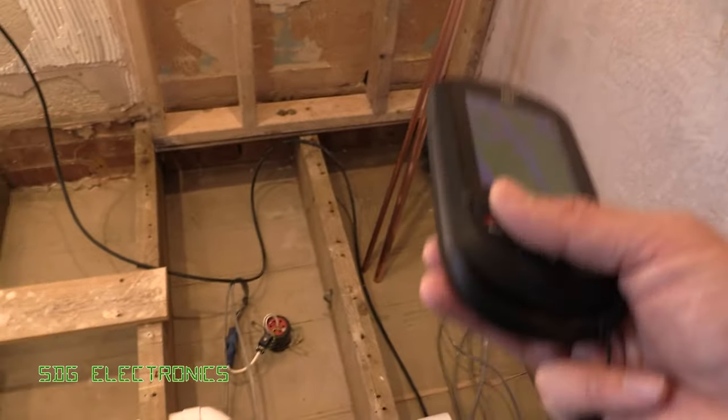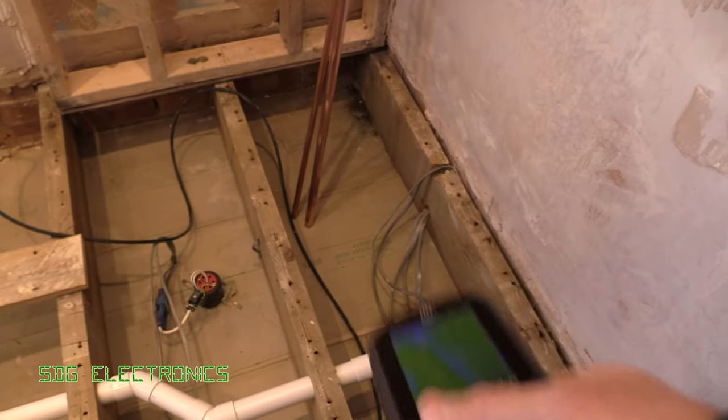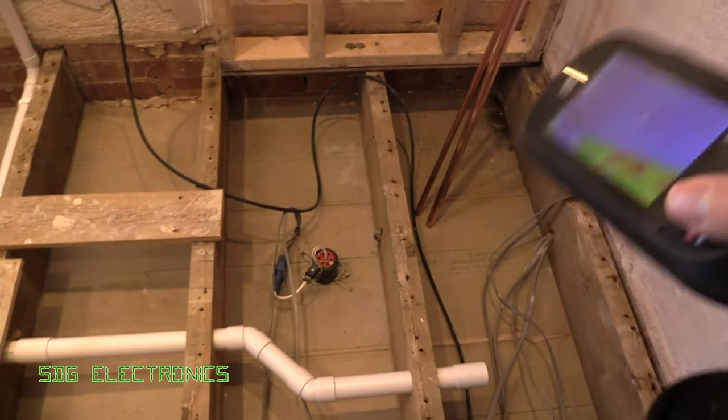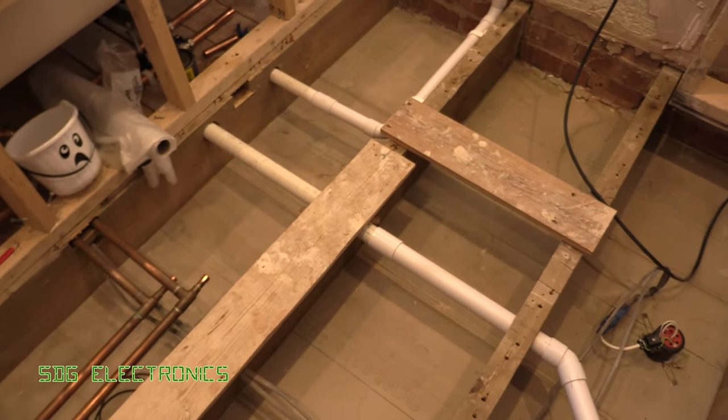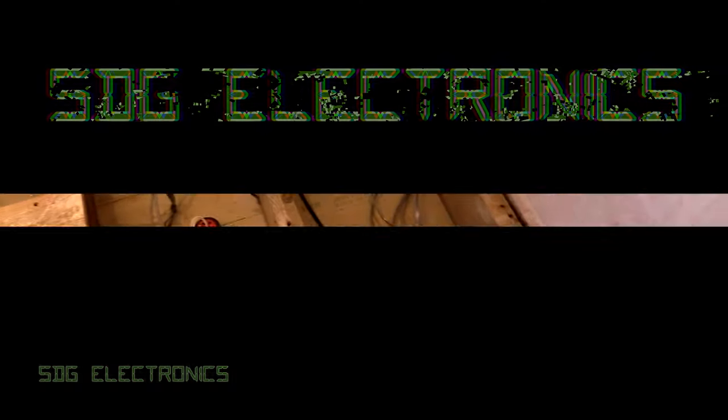Quick tip there: if you can't turn off the power and you don't have a fuse finder, a thermal camera is a nice easy way and a nice safe way of checking where the cable run actually is. I hope you found the video useful. Until next time, thanks for watching.